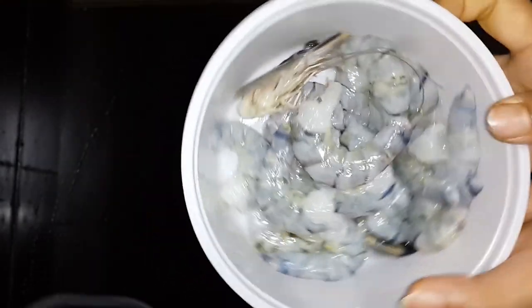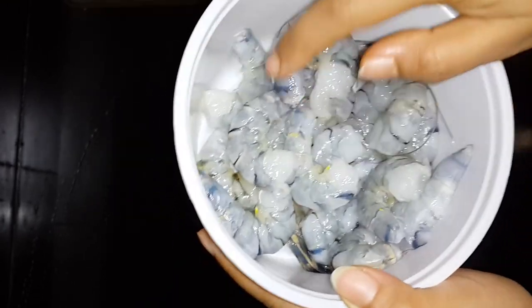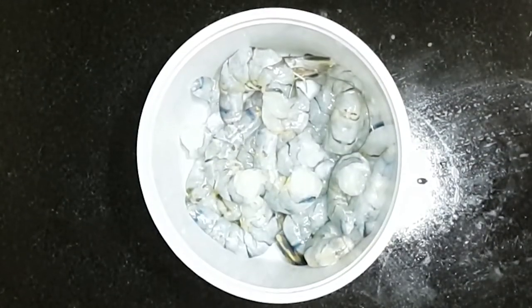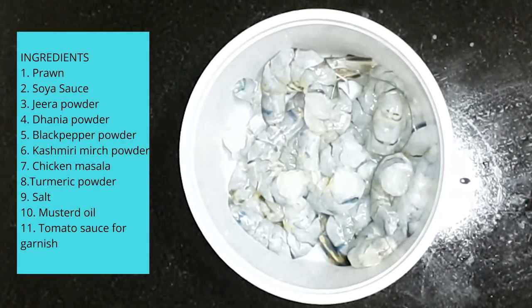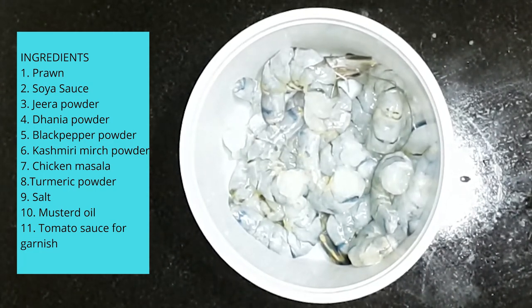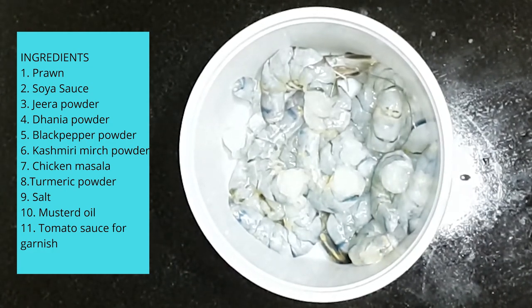We have gravy and fried curry. We have marinate curry. We have haloti, jira powder, ghaniya powder, neemok, chicken masala, jalo parguri, we can add garlic powder, and soy sauce.